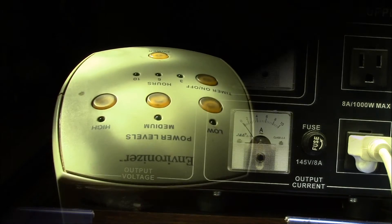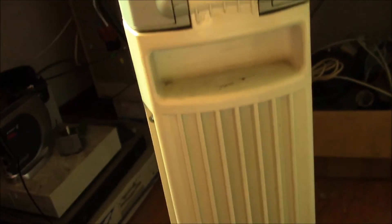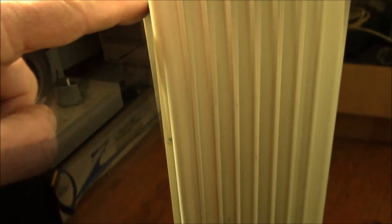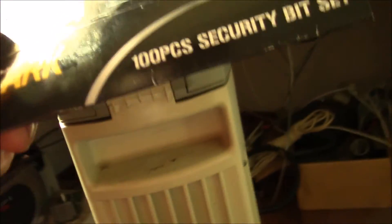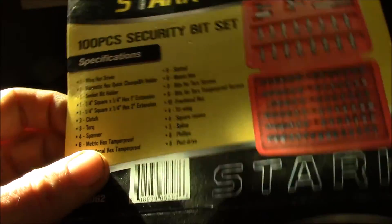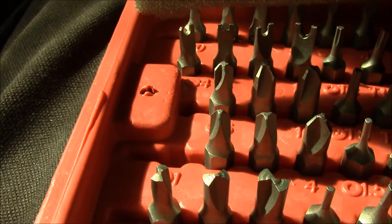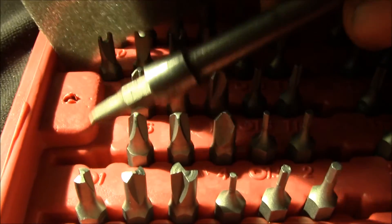Trying to take this Environizer apart. There are four Phillips head screws on the bottom and six Phillips head screws on the top. On the top there's also a pair of tri-wing screws — luckily I have a security bit set that includes a number one tri-wing bit. The screw head basically looks like a little triangle. That's the bit you need.